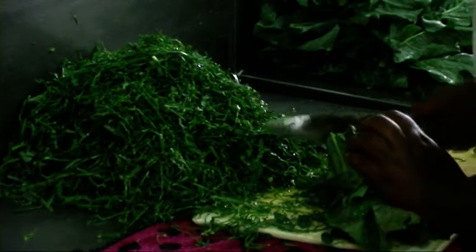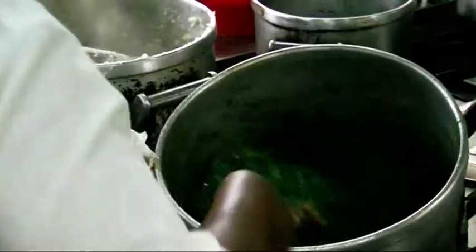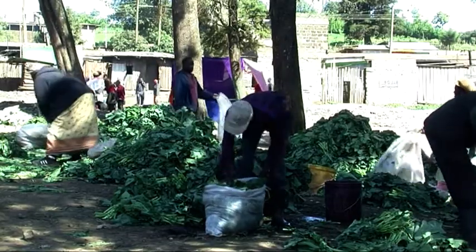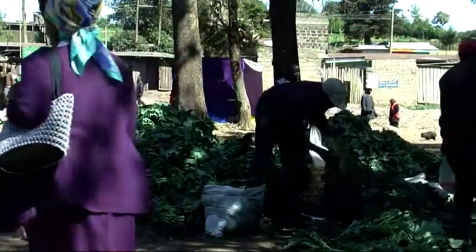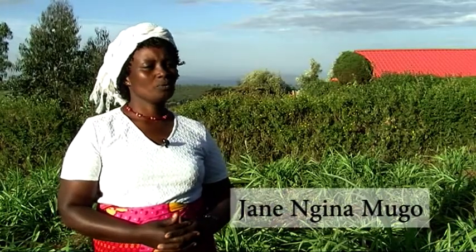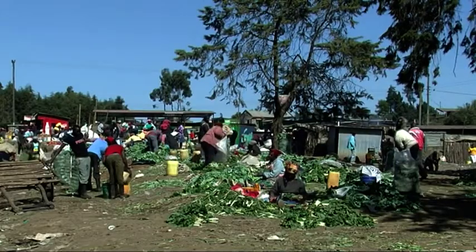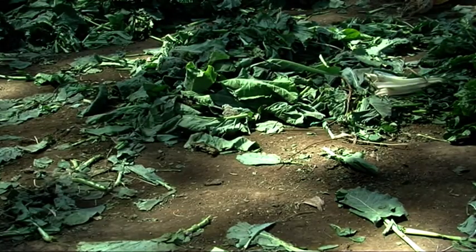Fresh leafy vegetables are a great addition to people's diet and offer countless health benefits. But as most vegetables are grown during the rainy season, they fetch a low price when sold during peak harvest time. We started drying kale leaves because all farmers were planting kale and we had excess supply on the market, leading to a drop in the price. Some of the kale ended up being thrown away because there was just too much.